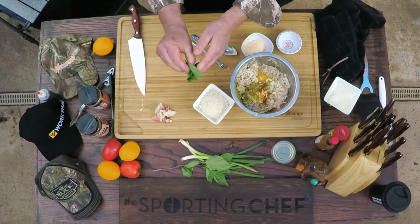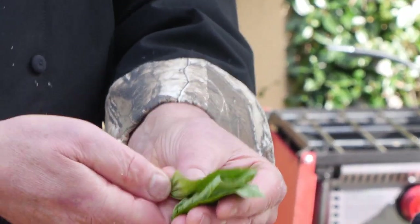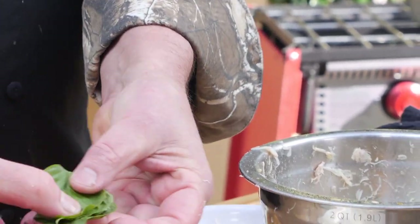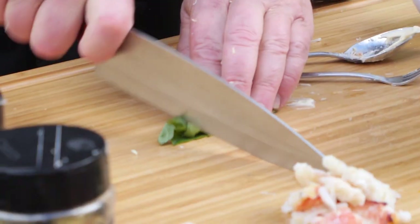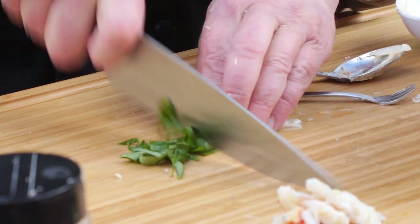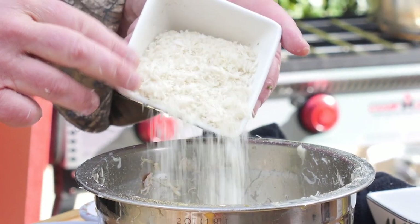Here's the deal about slicing herbs — this is called a chiffonade. You take the leaves and bundle them together, roll it up tightly, and go to town with your knife. I've got some Thai basil — that's going in. Now a little panko, some Japanese breadcrumbs — any kind of breadcrumbs will do just fine. Here's the fun part: I'm going to mix this up with my hands and form it into crab cakes. And while I'm doing this, check out Buddy T.